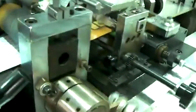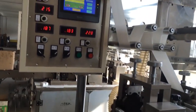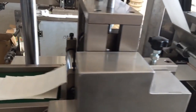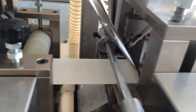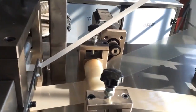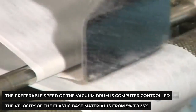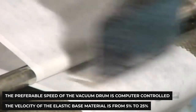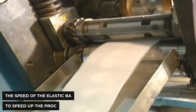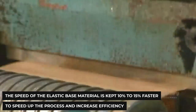The speed of the bandage rolls should be computer-controlled to supply the necessary velocity and control to the composite material making up the bandage. This is a crucial step because without proper machinery and technique, the resultant bandages will either not be cut to the appropriate size or not have sufficient elasticity to conform to the wound area. The preferable speed of the vacuum drum is computer-controlled, and the velocity of the elastic base material is from 5% to 25% faster than the velocity of the other materials. More preferably, the speed of the elastic base material is kept 10% to 15% faster to increase efficiency.